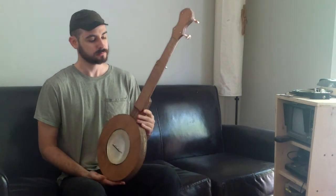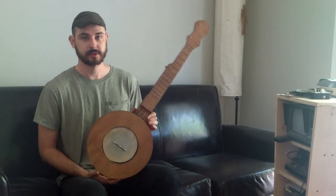This is the Mountain Man Banjo Kit. You can order it at CarverBanjos.com.